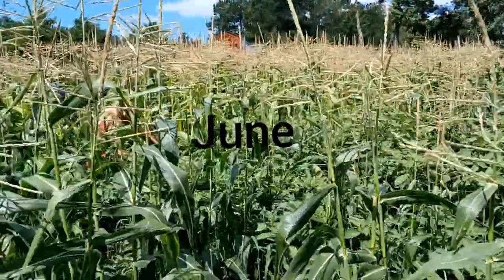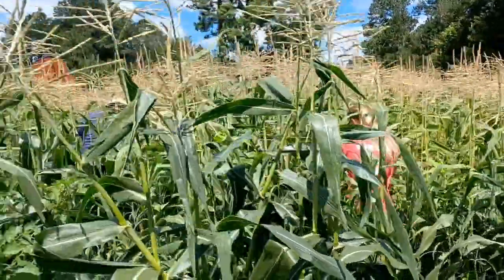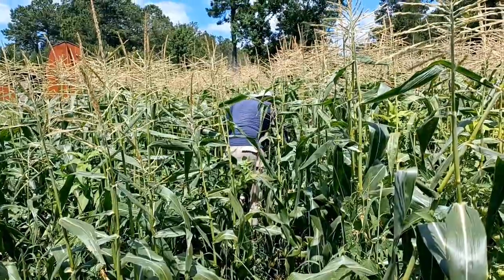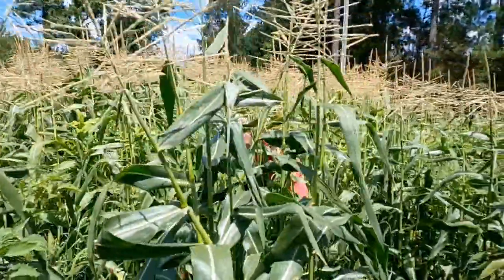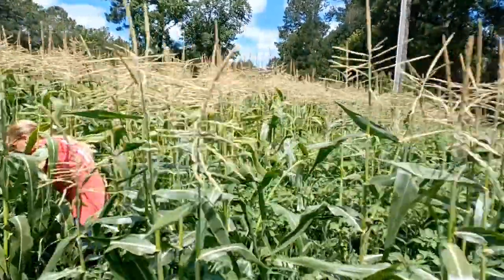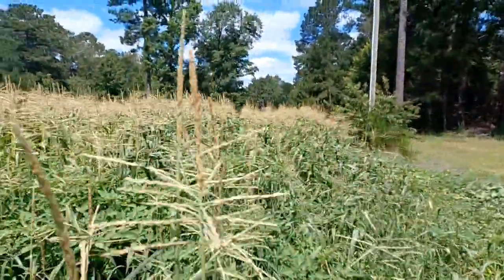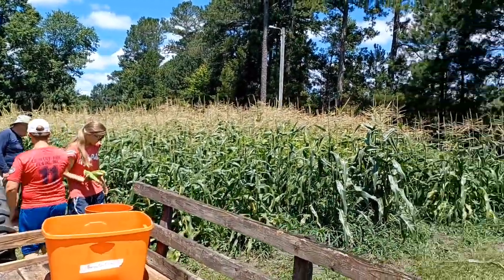There it is, today in June. There's the great sweet corn harvest — looking good. I'm going to time-lapse this video from the day that I planted. That's first harvest right there — sweet corn.